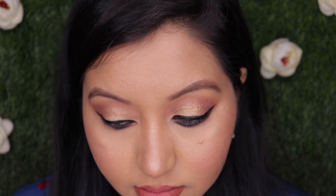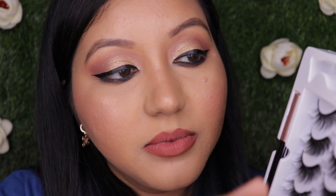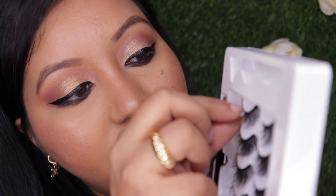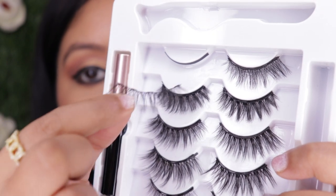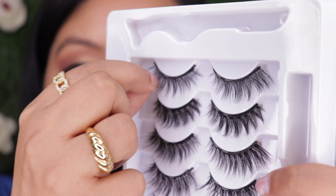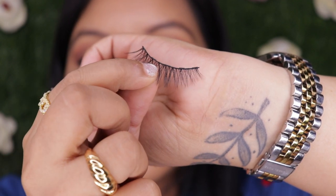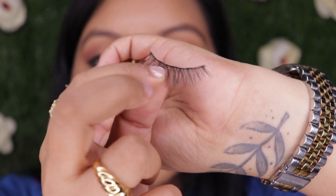One minute starting now. It has a glossy finish — not sure if it's dried yet. Let me give it one more minute. Now peeling the lash off the packaging — it actually has a metallic strip to hold it, which is pretty cool. For this particular style, one portion is shorter than the other, so the shorter end goes in the inner corner. This one seems quite lengthy for my eyelids so I usually trim my lashes, but let me try it first.